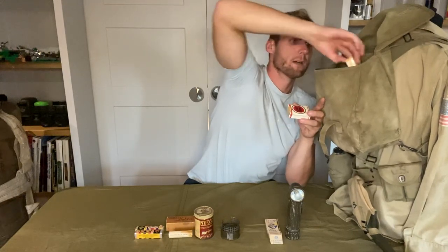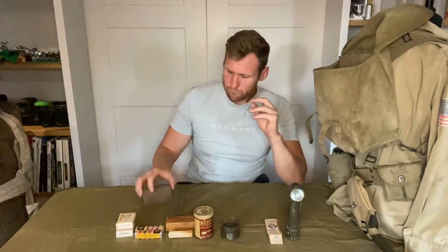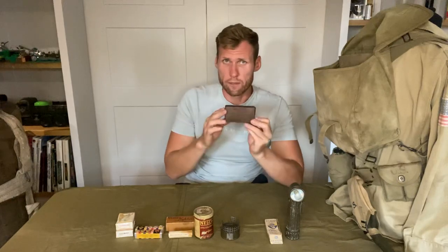To go with the lighter we have two packs of cigarettes — Lucky Strikes and Chesterfield, two packs of smokes. Then I also have to go with the Charms a D-ration chocolate bar, this one made by Hershey.